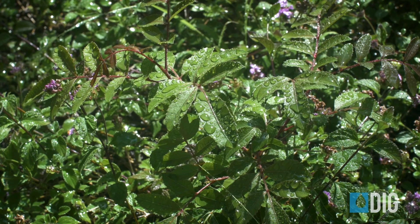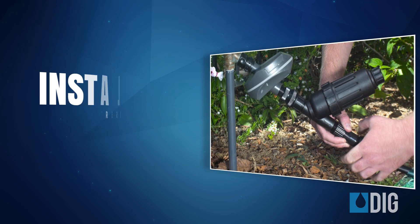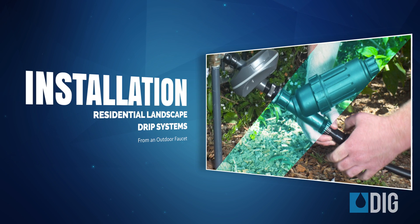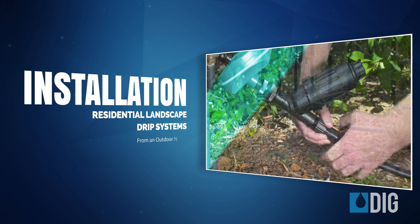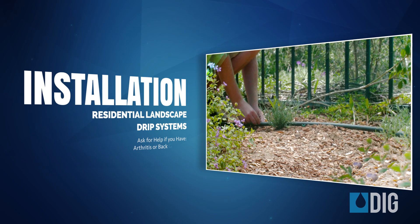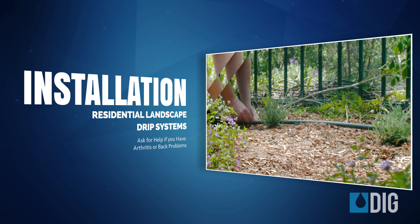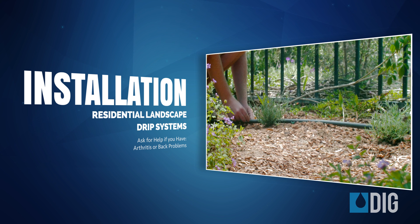Hello everyone and thanks for joining us. In today's video, we'll be demonstrating how to install a simple residential landscape drip system starting from an outdoor faucet. Now installing a drip system yourself is not something that everyone should attempt. If you don't like working outside, or if you have arthritis in your fingers, hands, or arms, then you may want to get some help.